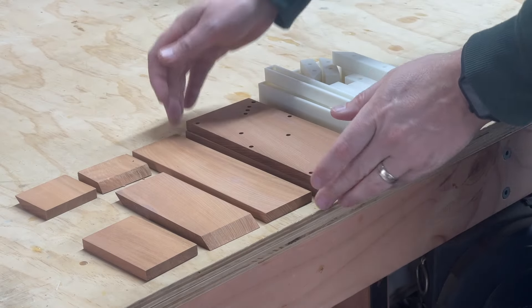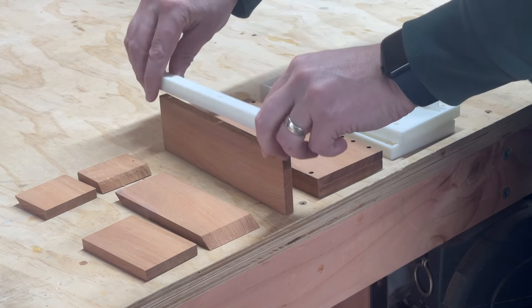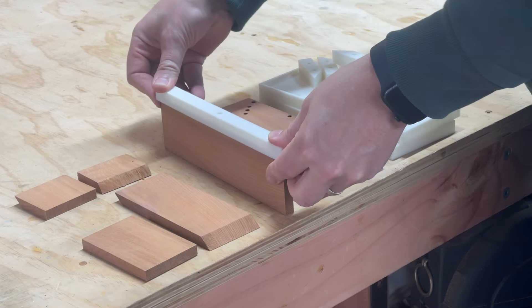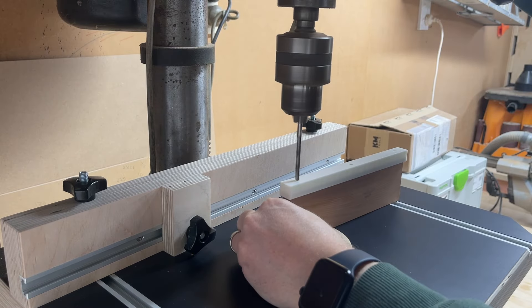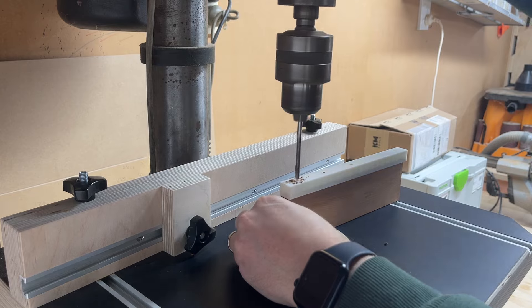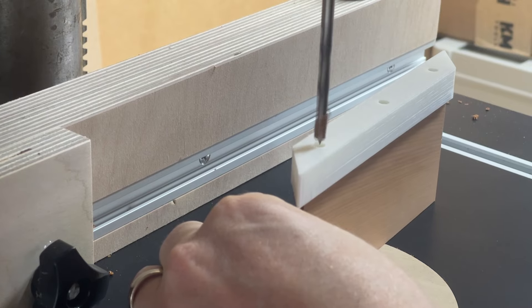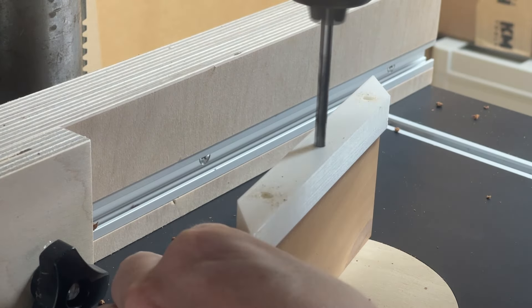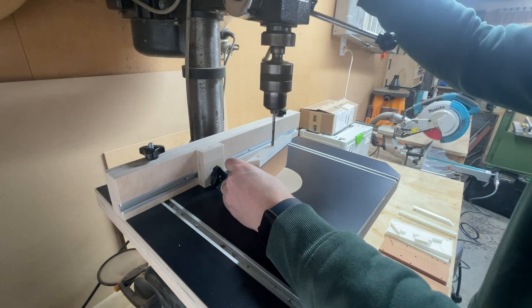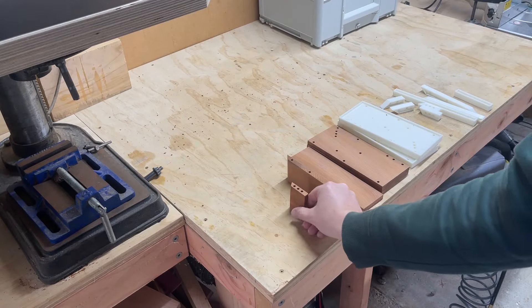With all the holes drilled on the side pieces, I adjust the depth stop on the drill press to suit the internal pieces. Then it's back to drilling more holes and more holes, until eventually they were all done.